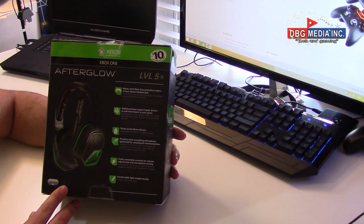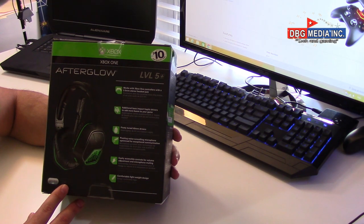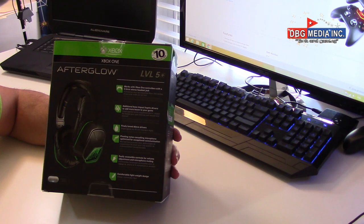On the back: works with Xbox One controller with 3.5mm stereo headset jack — I don't think many people will still be using old controllers without the headset jack. Additional bass impact haptic drivers to add more boom to your game — that is very true, I've used it, it works and it's very nice. The one complaint I had is that you need batteries for it, but if you don't want to use the battery you just keep it off; if you want that bass and boom you turn on the haptics.